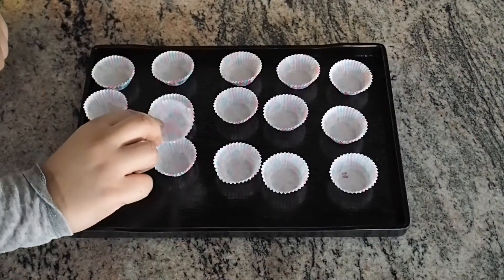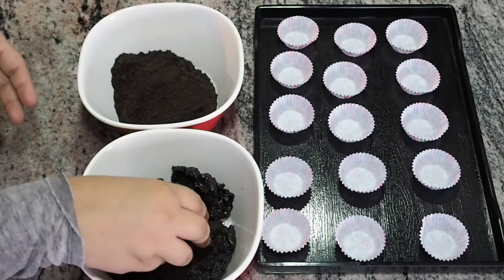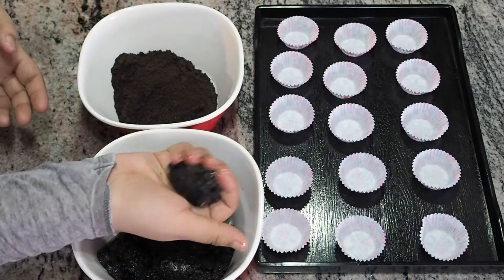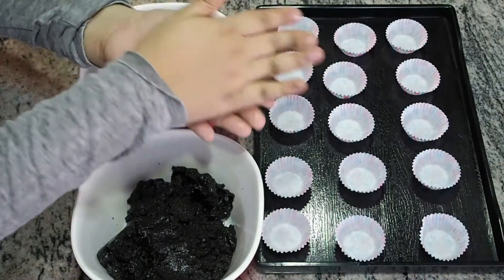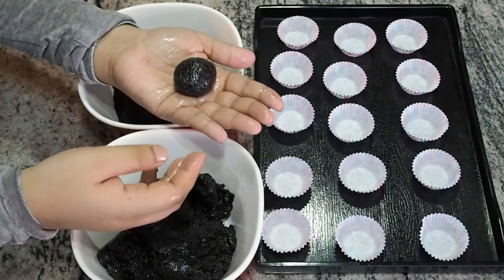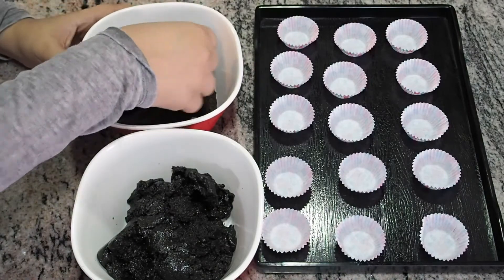I have taken 15 mini muffin liners. I'm just eyeballing the mixture, but you can measure it with one tablespoon. I'm making a small ball out of it and coating it with the crushed Oreos.